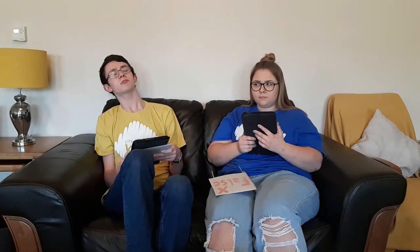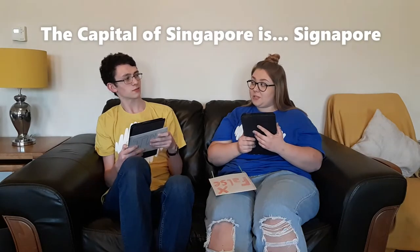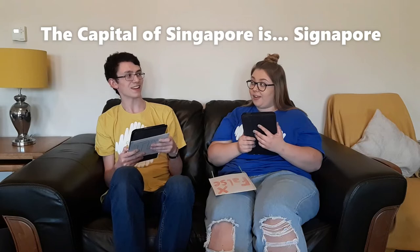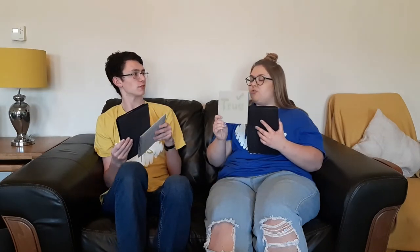The capital of Singapore is Singapore. True or false? The capital of Singapore is Singapore. True. It is actually true.